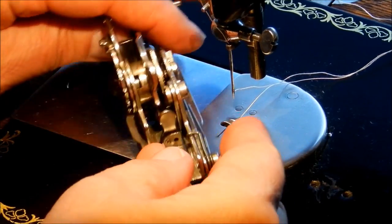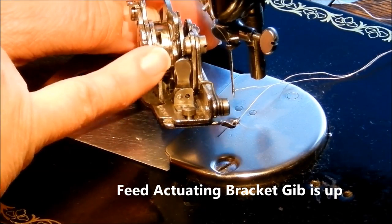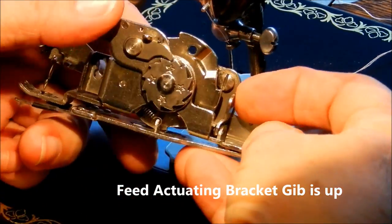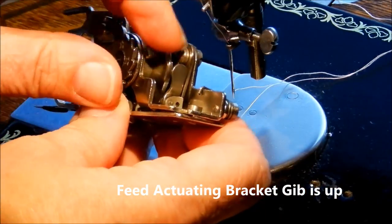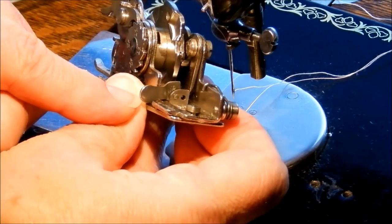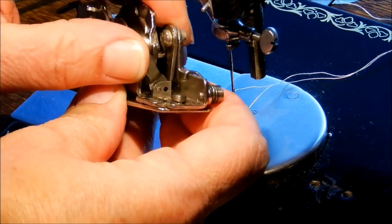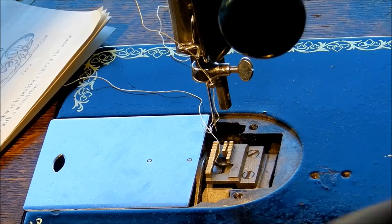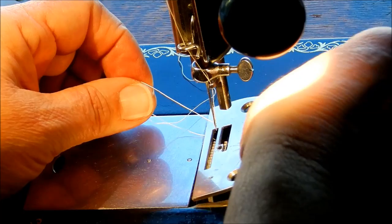You also want to make sure that on the back side, the feed actuating bracket gib is up for hem stitching and picoing. It can flip down, and you use that when you're not using the piercer at all - when you're doing appliqué with this attachment. So it has to be all the way up.